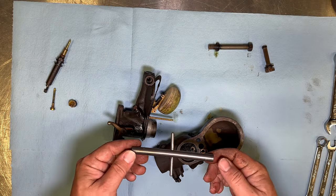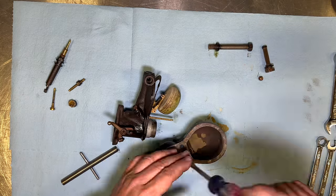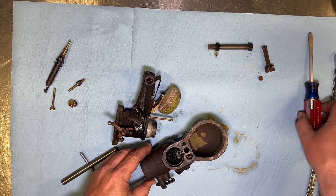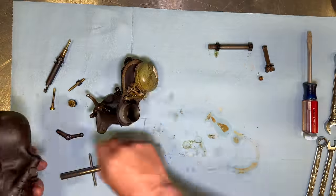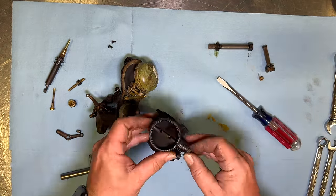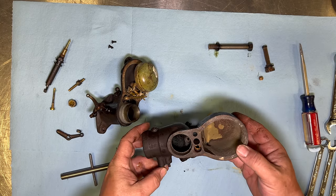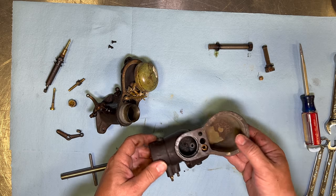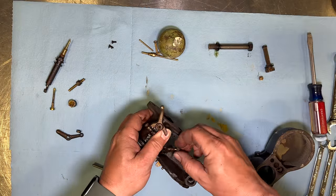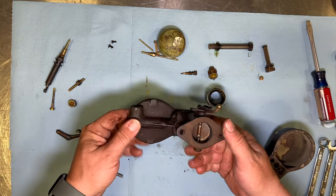I have my little special tool here for these Zenith carbs. This is stuck in there right now — maybe I can remove that once it's all cleaned up. I think this is as far as I can take this half apart before some of this varnish gets cleaned up and unsticks everything. This is as far as I'm going to go with this side.